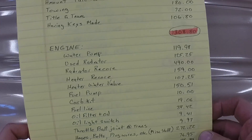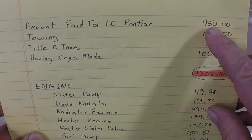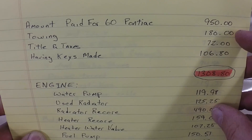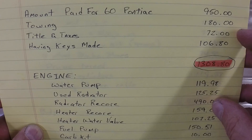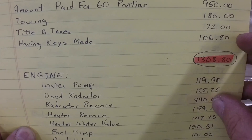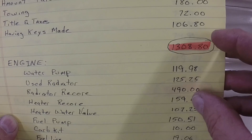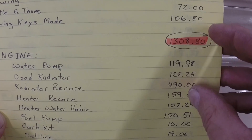Here's the breakdown of the costs on the car. I paid $950 for the car. I paid $180 to have the car towed here. I paid $72 for the title and taxes to have the title transferred to my name. And it was $106.80 to have the keys made for the locks. So that came to a total of $1,308.80.